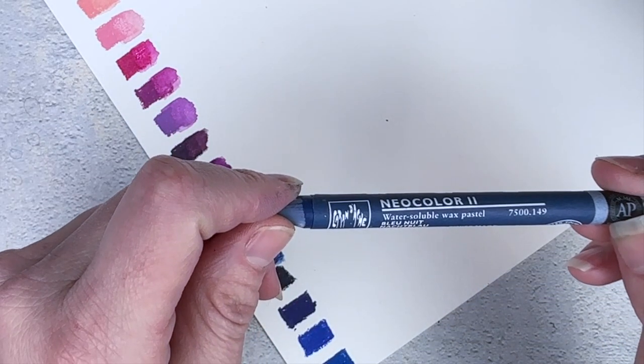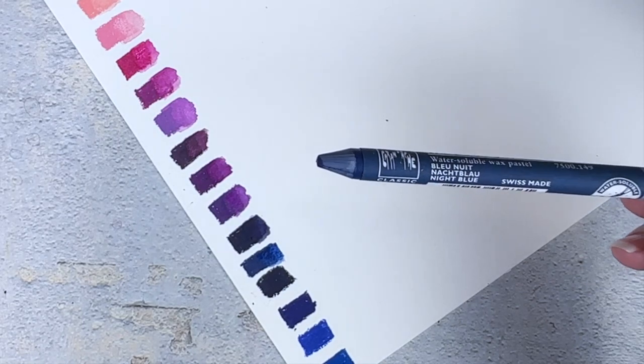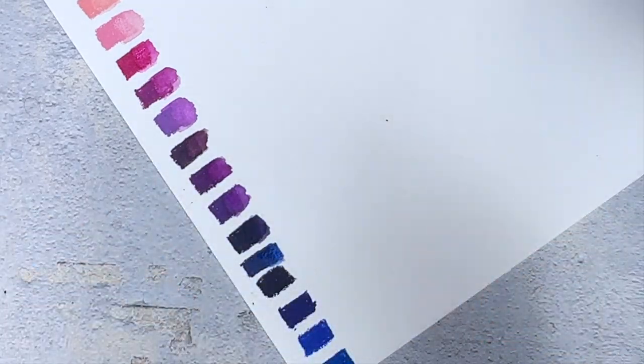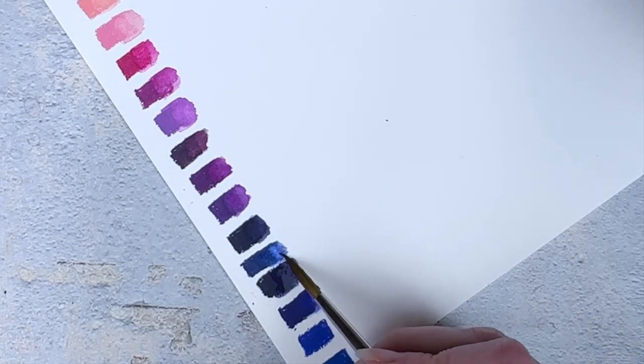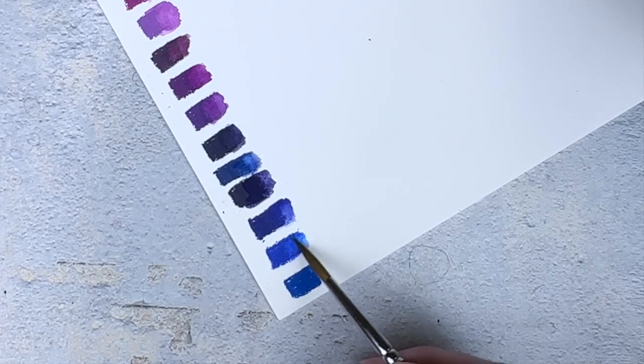Interesting — this one, out of all of them, has their old logo. This is one random old one in here; everything else has their new logo. Alright: night blue, indigo, royal blue — it looks like a purple color — and then ultramarine. Now we have just blue, cobalt blue, and a light blue. One fourth of the way done.